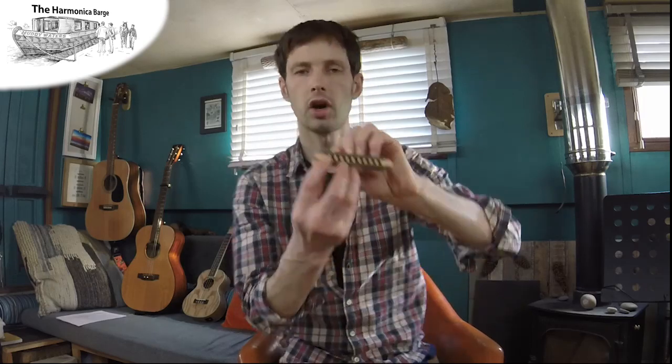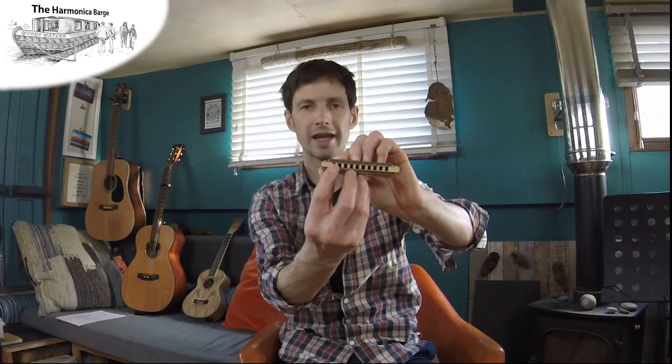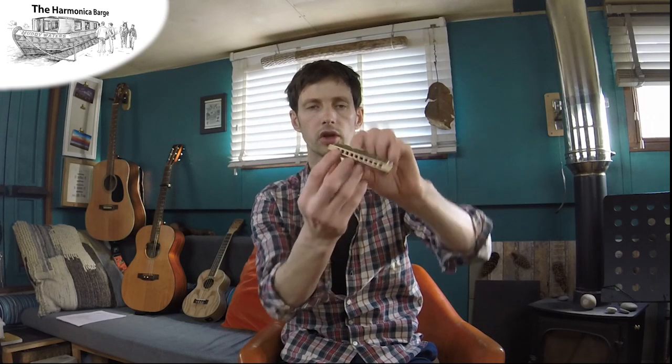Once the tongue's in hole 1 and I'm breathing in, it leaves you just with hole 2. We call this a tongue slap — slap the tongue into hole 1. I'm starting with a chord, it's almost like the chord becomes a grace note, and then you get this nice percussive effect when the tongue goes down. This sort of technique is a massive feature of tongue blocking.